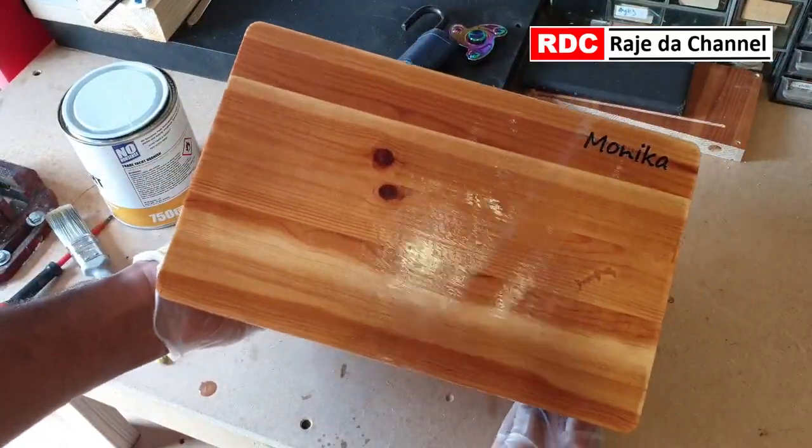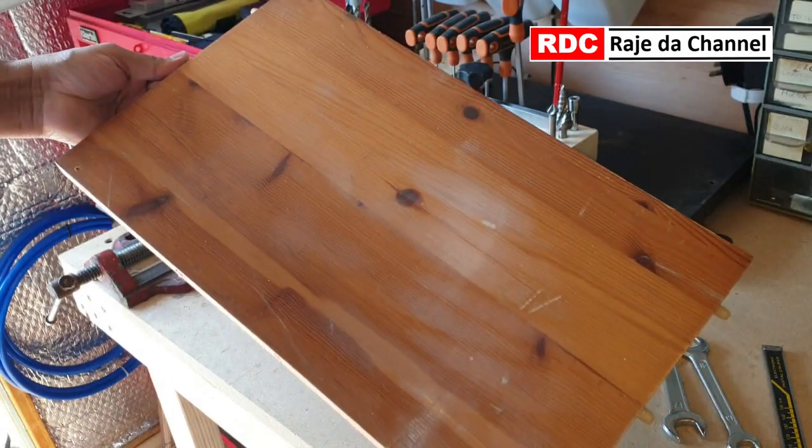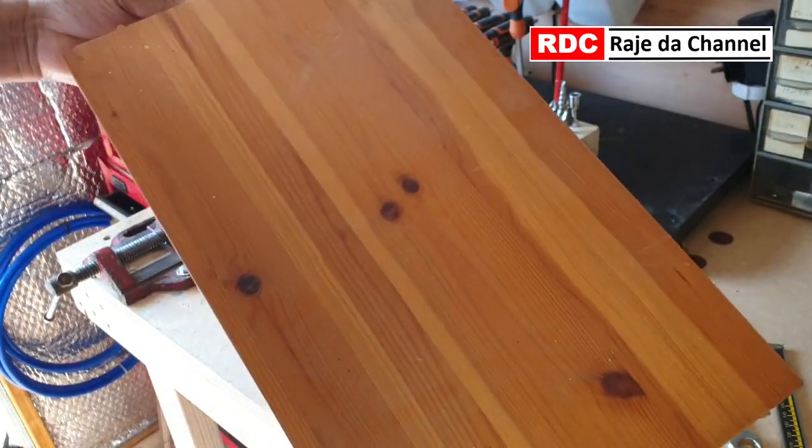I made this footrest for my wife. For this I have used reclaimed oak wood from used furniture.